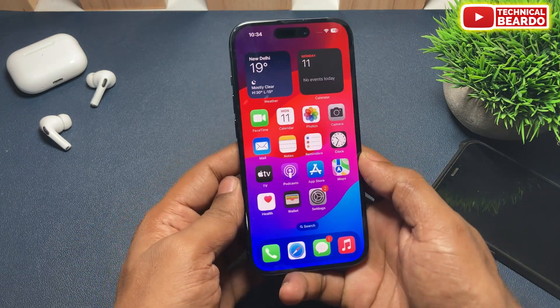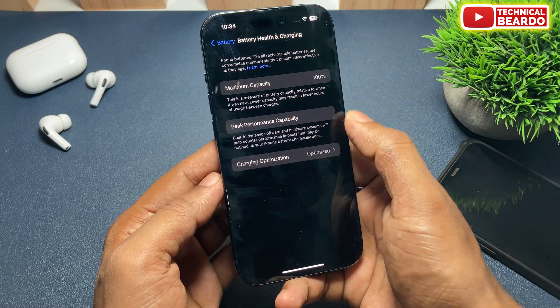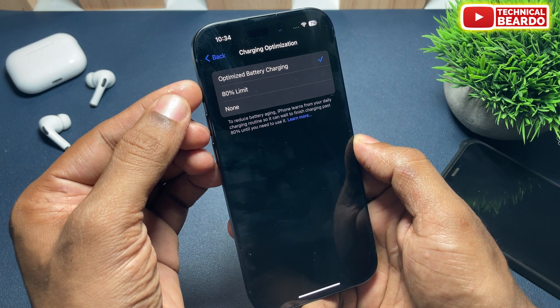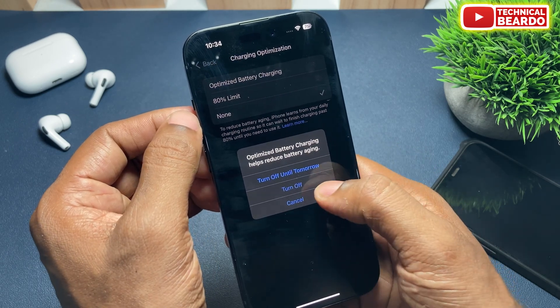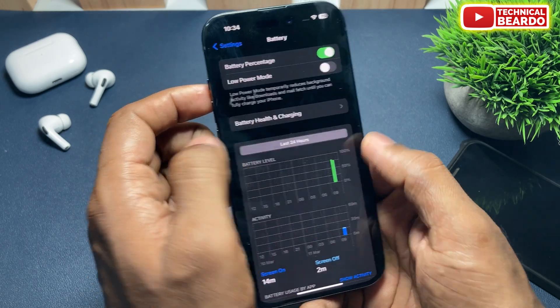On iPhone 15 there is a different feature available — similar settings but broader options. Go to Settings, open Battery, and similarly open Battery Health and Charging. There is an option called Charging Optimization — tap on that. You will find multiple options: Optimized Charging, 80% Limit, or Turn Off. As per your choice, you can set your charging limit to 80% directly, or let your iPhone identify your charging pattern and set the limit for you, or just Turn Off — which disables all optimization and limits.